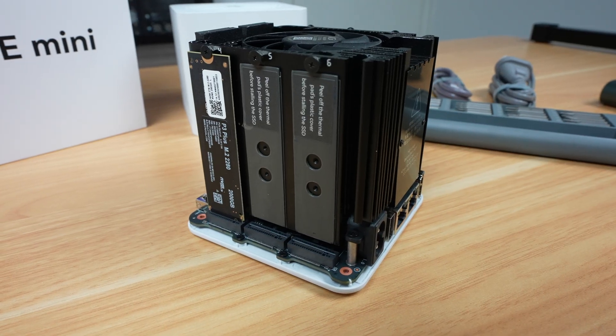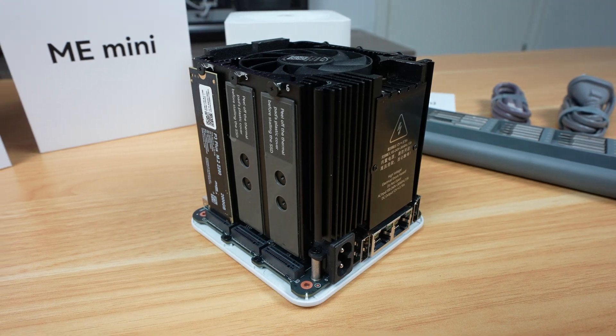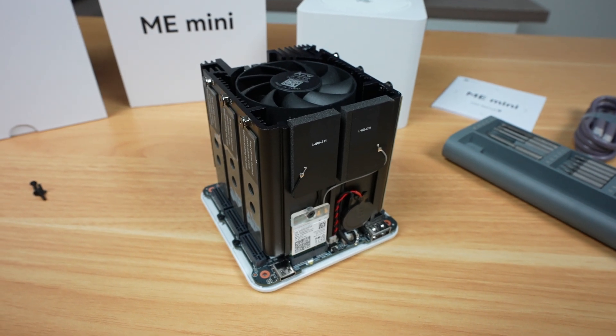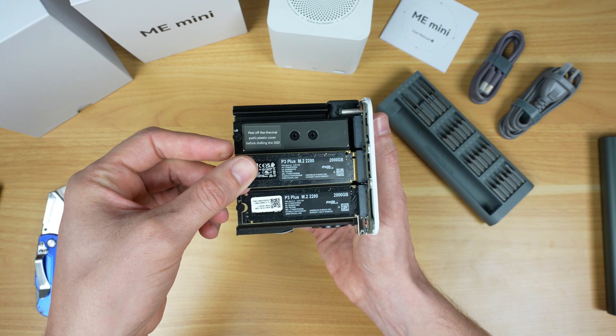They say that it only supports up to 4TB drives, which I assume is either due to thermal or power limitations. 8TB drives are usually double-sided, and the heatsink only makes contact with the front of each drive, meaning they're effectively installed backwards, with the front of the drive facing inwards.